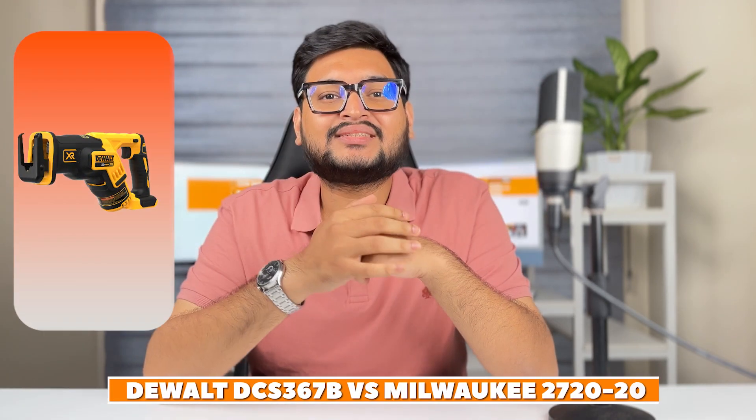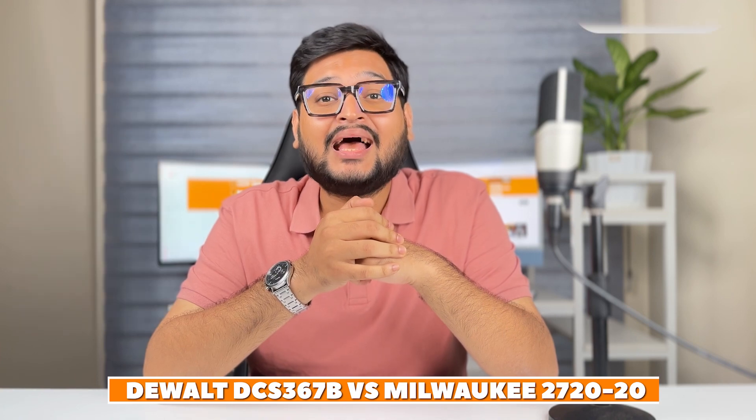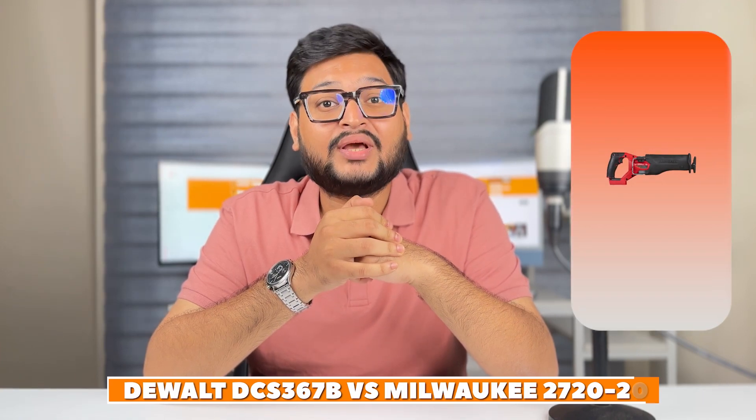Hey DIY enthusiasts, welcome back to our channel where we bring you the best tool comparisons and reviews. Today we have an exciting head-to-head matchup between two heavyweights in the world of reciprocating saws: the DeWalt DCS367B and the Milwaukee 2720-20. These cordless powerhouses are known for their cutting prowess and durability. In this video, we will delve into the features of each tool and determine which one reigns supreme. Let's get started.